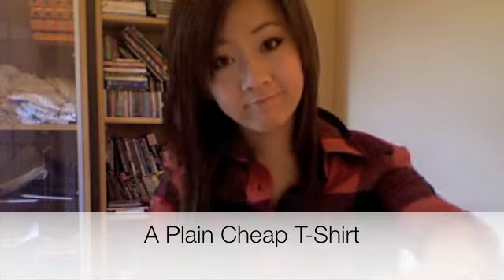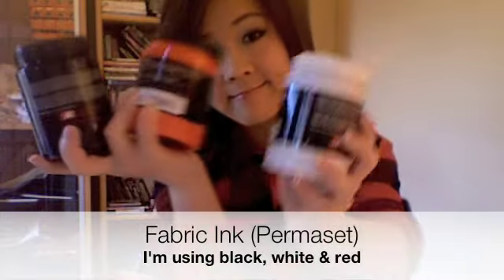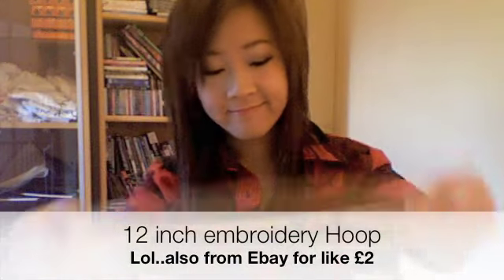You're going to need a plain t-shirt — make sure it isn't expensive, any normal cheap t-shirt will do. This is called Mod Podge and we're going to make a stencil with it, but to be honest it's just like PVA glue. You're also going to need fabric paint, a piece of thin fabric such as organza, a 12-inch embroidery hoop from eBay, and a sponge.